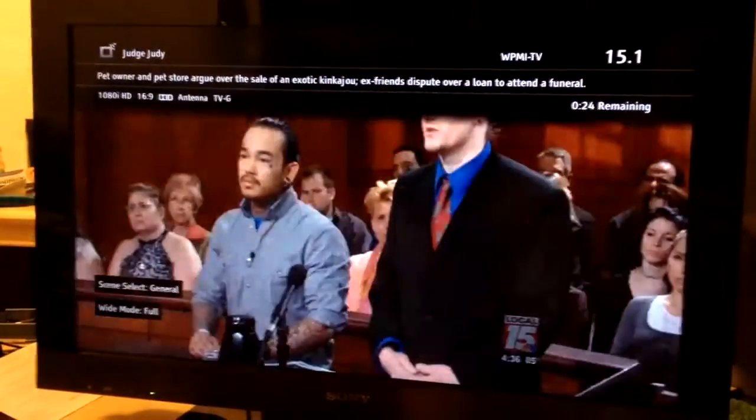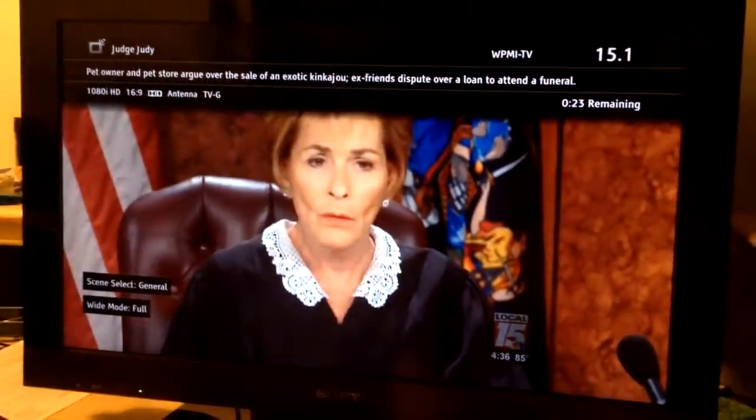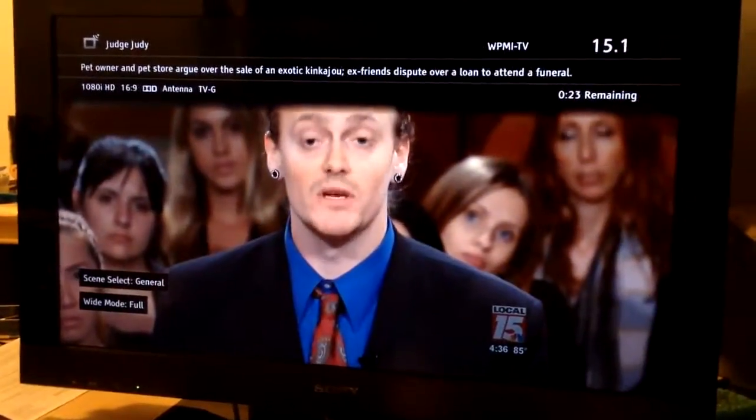It's got a really sensitive tuner in it — picking up a local channel 15 out of Mobile, I think.